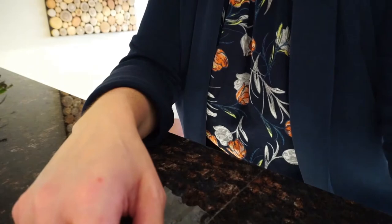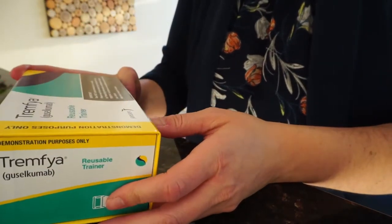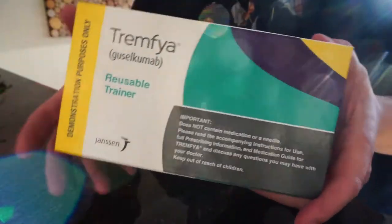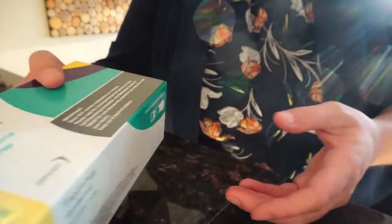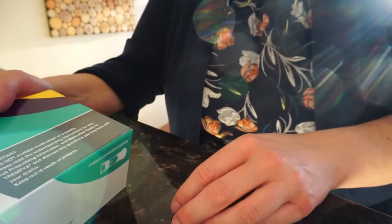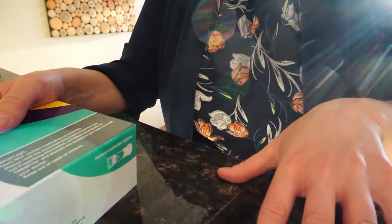We're going to start with the demonstration of how to self-inject Tremfya. First things first: you're going to receive this box or multiple boxes of Tremfya. It's very important to put this in the fridge as soon as you receive it. When you're ready to inject, take your box out of the fridge and let it get to room temperature — that'll take about 30 minutes to one hour.